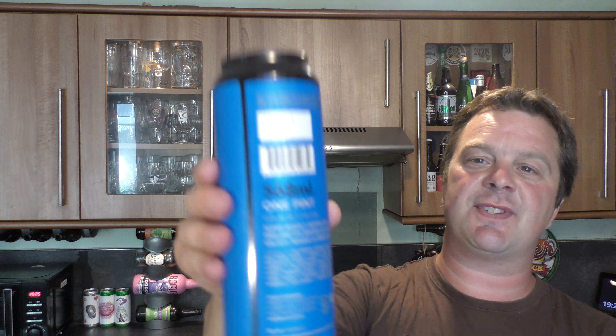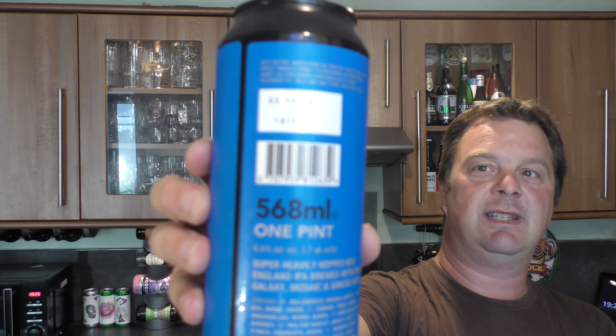What's really interesting about this can is the fact that — look — I'm wrapping my hand around the can and it's a great big can. It's a 568 milliliter can of beer here.